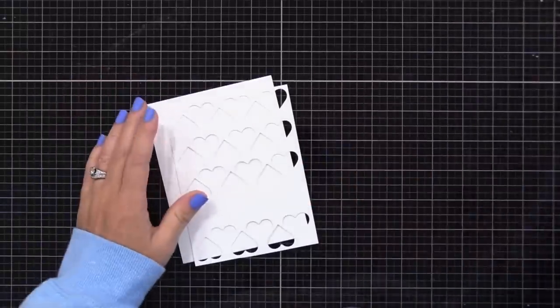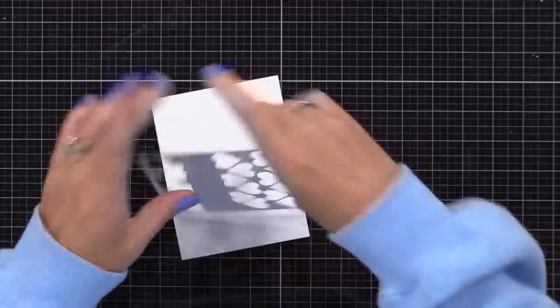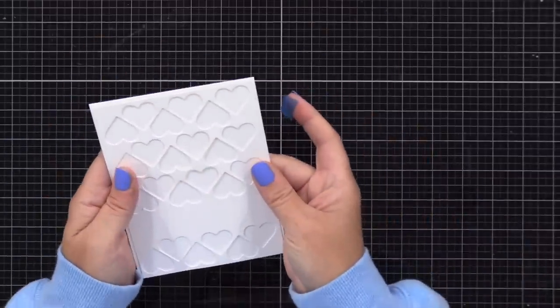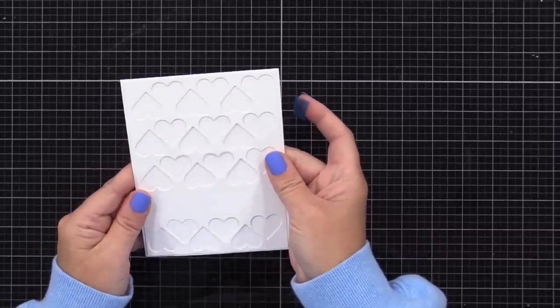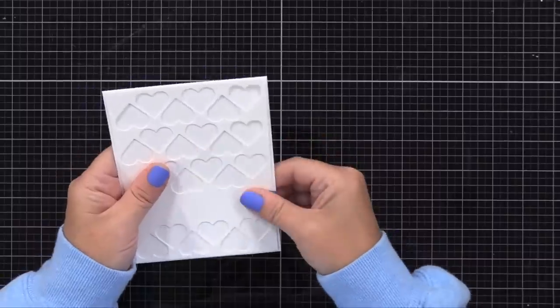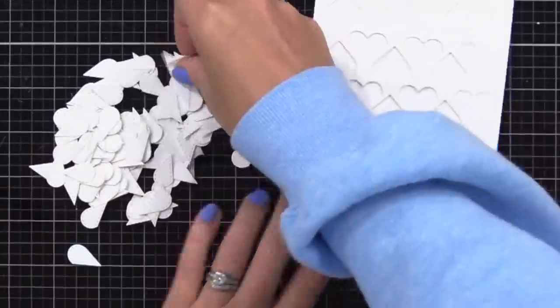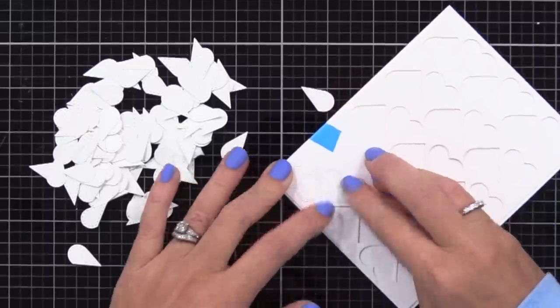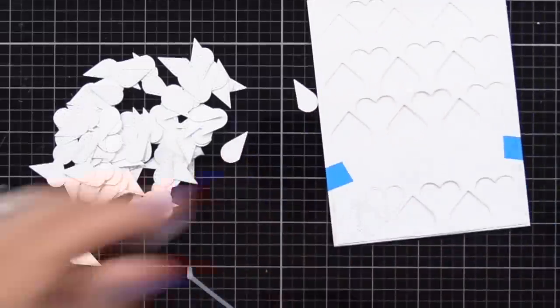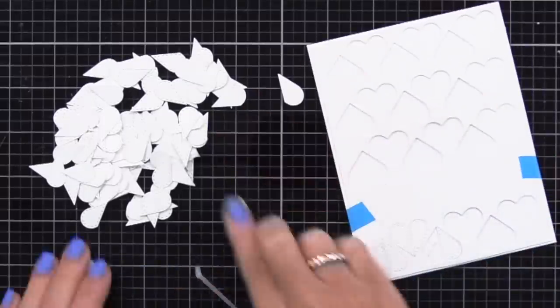All right, before we go on to the next tip, let's go back to the card. I created a template for this heart background, and I'm taping the template onto the front of a four-and-a-quarter by five-and-a-half inch white note card. Into all of those heart openings, I will be gluing white die cuts, and then on top of that, I'll layer colored die cuts later. You could just do one layer, but I like to build up that dimension. So I'm starting with the white, and then we'll add the color.